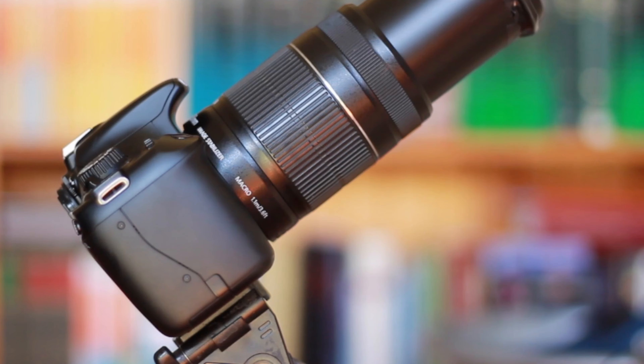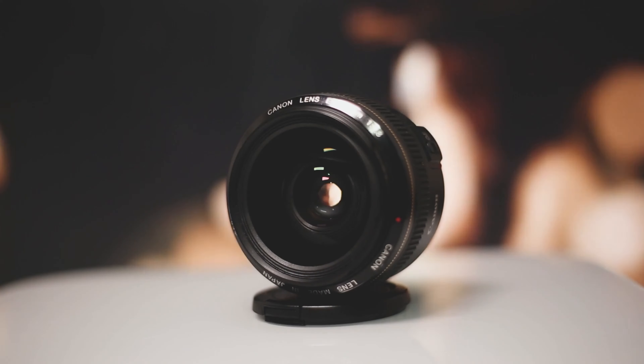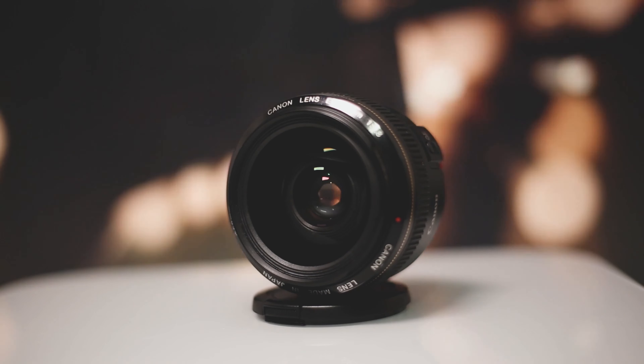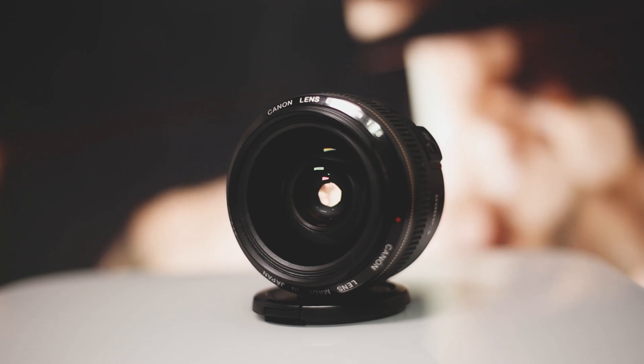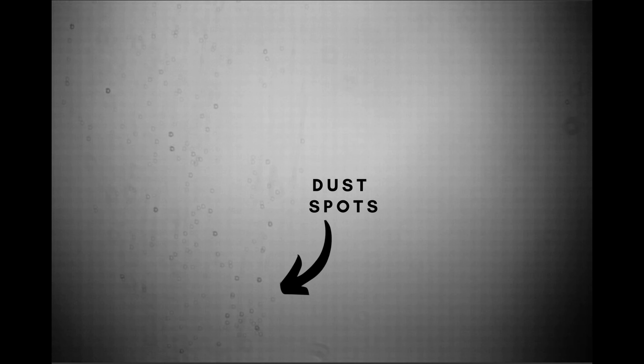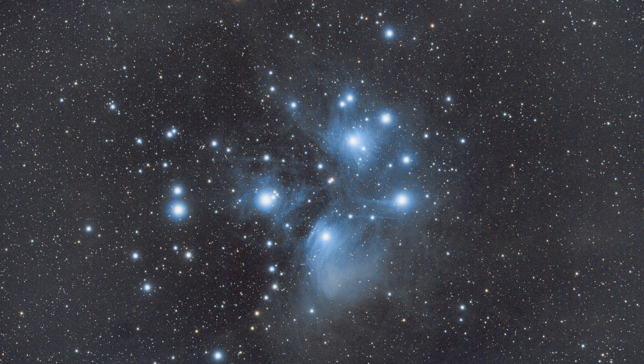If you have dust spots or imperfect lens structure, which almost all of us do, taking flats can be a lifesaver. Let me show you my master flat file from some time ago. As you can see, there are dust spots, uneven fields, gradients and a host of other impurities. If I hadn't taken flats, these would have remained in my photos. But since I used flats, they were subtracted from my photos and I got a clean shot.